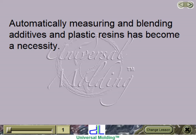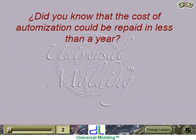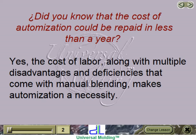Automatically measuring and blending additives and plastic resins has become a necessity. The cost of resins and their additives has risen so much that their loss due to manual blending has made the automation of this process a viable option. Did you know that the cost of automation could be repaid in less than a year? Yes, the cost of labor, along with multiple disadvantages and deficiencies that come with manual blending, makes automation a necessity.